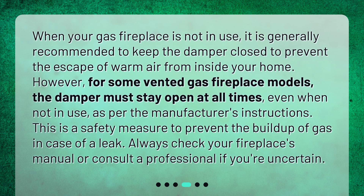However, for some vented gas fireplace models, the damper must stay open at all times — even when not in use — as per the manufacturer's instructions. This is a safety measure to prevent the buildup of gas in case of a leak. Always check your fireplace's manual or consult a professional if you're uncertain.